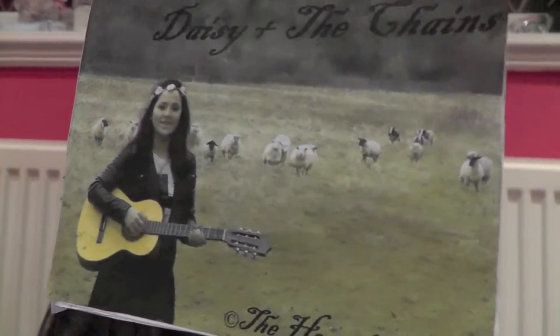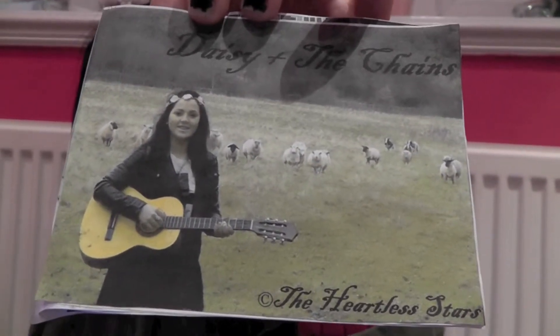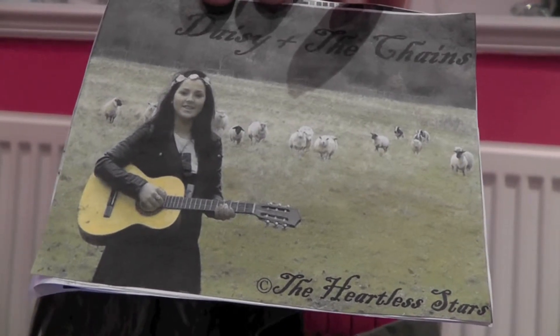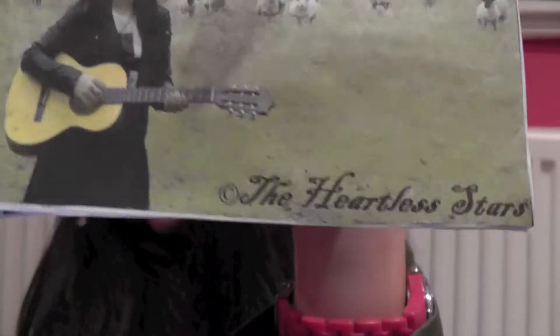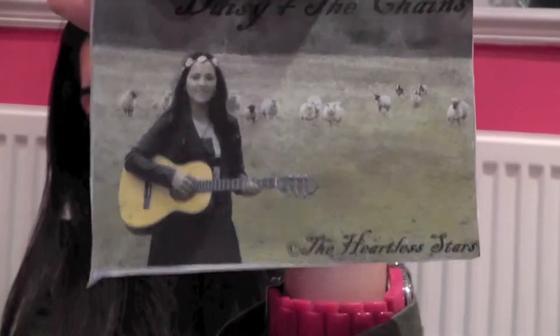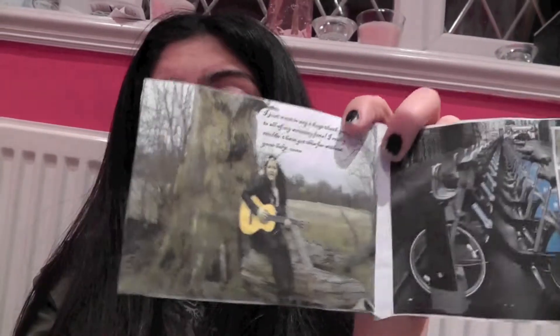On the front panel it follows a generic convention — it has the band name which is Daisy and the Chains, and there's a photo of the artist which is quite common in pop/indie music digipacks. There's the album title The Heartless Stars with a copyright sign, and there's the artist in the field which sets the scene about how she's a nature lover and she sings about nature.